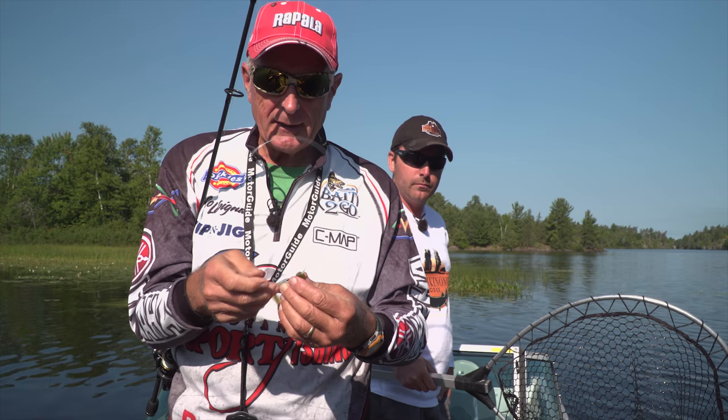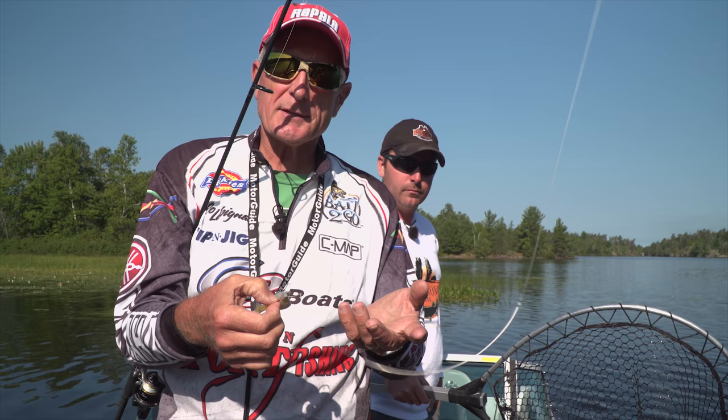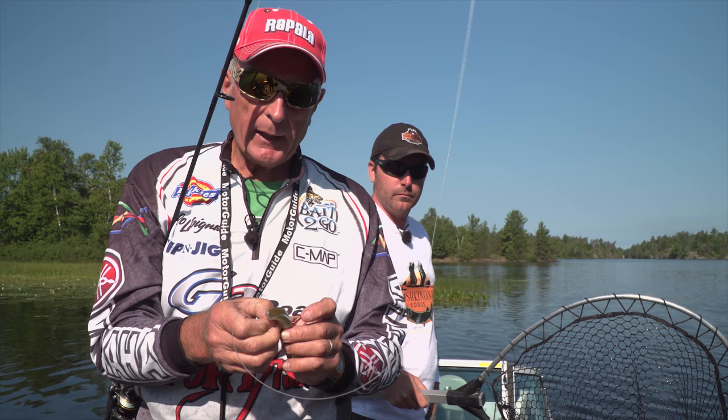This is 50 pound fluorocarbon. My bass guys are going, what do you need 50 pound fluorocarbon for? Well, you can get the odd muskie and the odd good sized pike that hit these frogs as well.